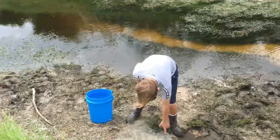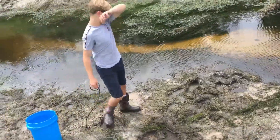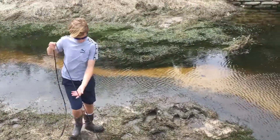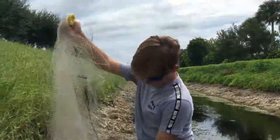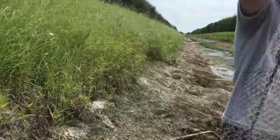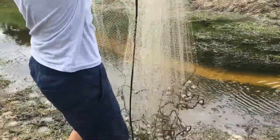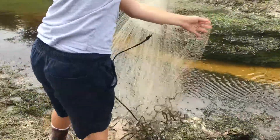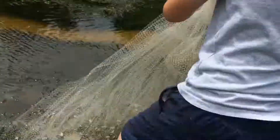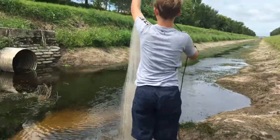Now that I caught exactly what I was looking for, I'll show you guys how to throw the cast net. I just gotta get the rope untangled from it, and then I can show you.